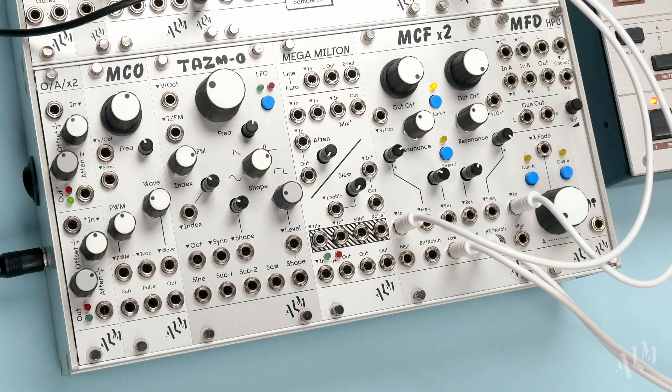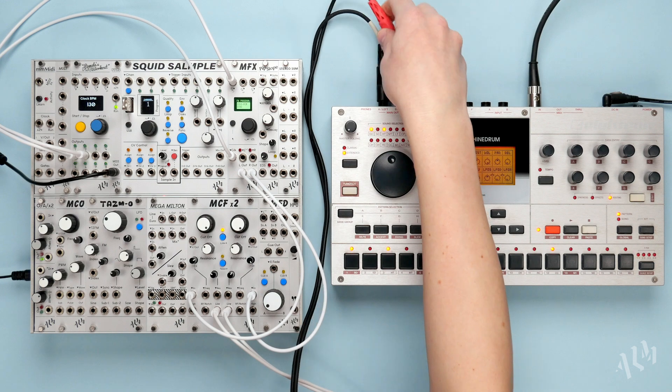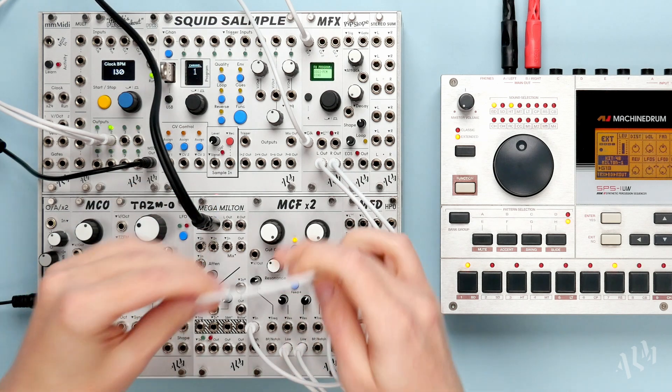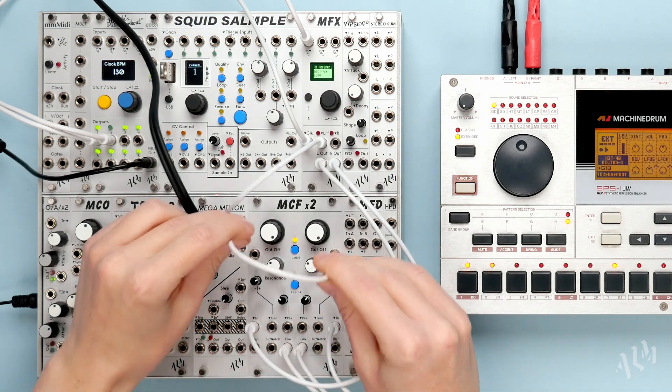The topmost section of the MegaMilton includes a stereo 3.5mm line level input for converting external sources to left and right Eurorack level outputs. Let's connect the stereo output of a machine drum to the MegaMilton via a 1/8 inch to 3.5mm TRS breakout cable. We'll patch the left and right outputs to the MFX and MCF x2 for processing.